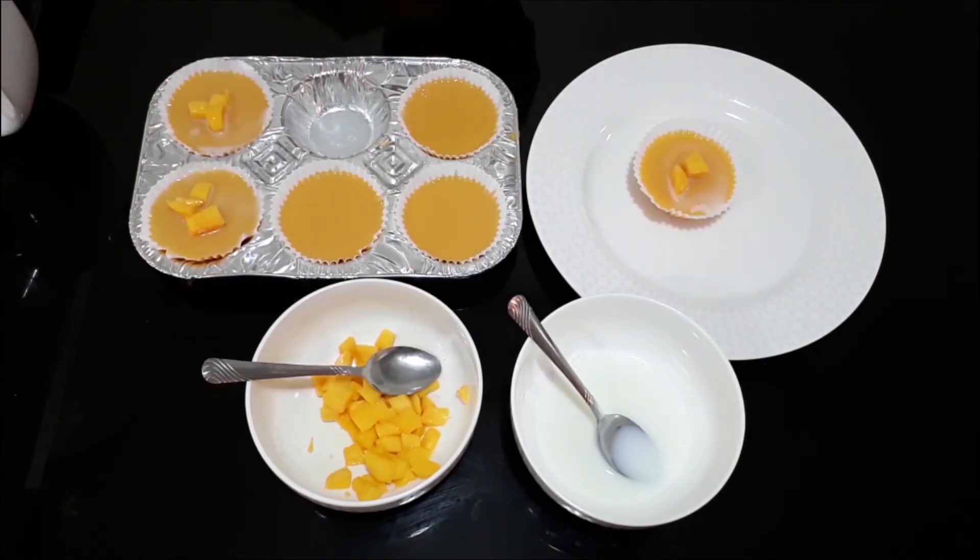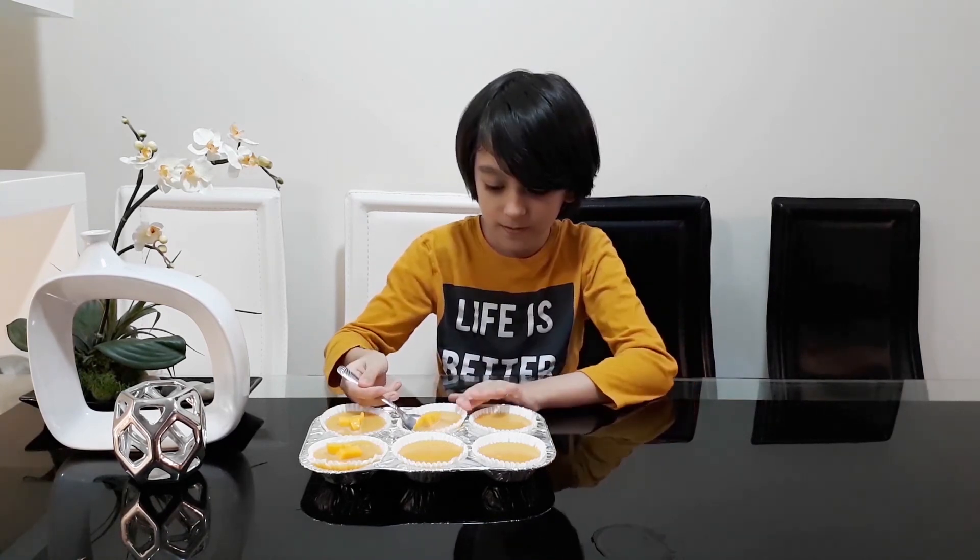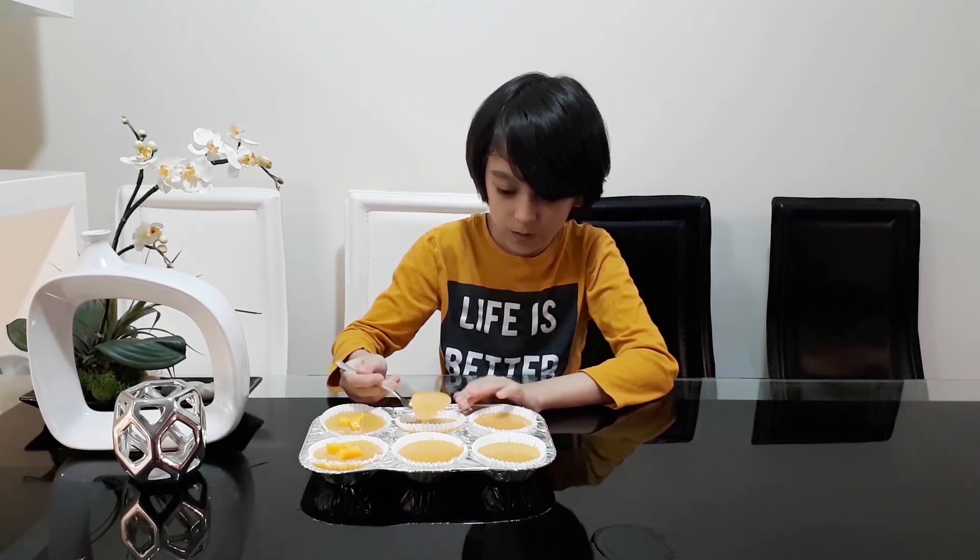Now it's ready to serve. Do this for the rest of the pudding in cups. Mmm.